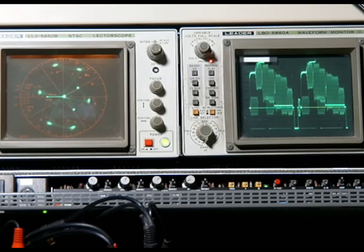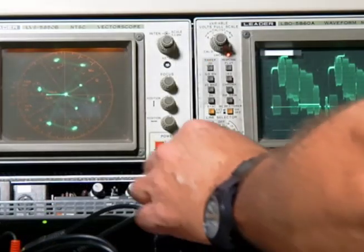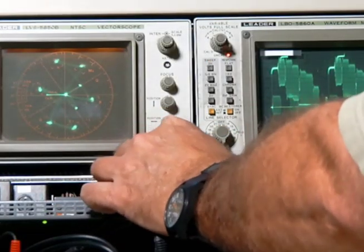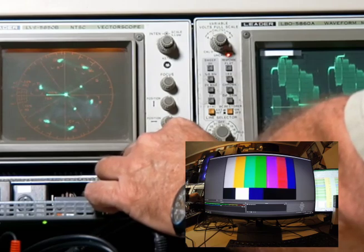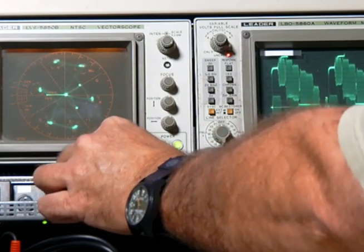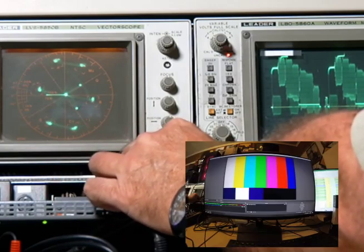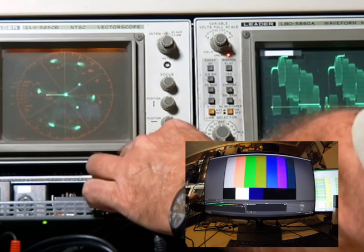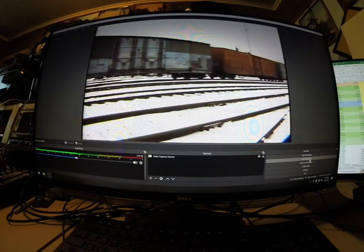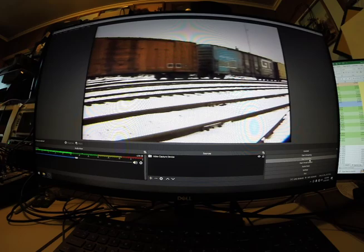The reference point that we use are the color bars, and that is the reference we use to set our vector scope and our waveform monitor. If we get those values dialed in, then we pretty much have an excellent baseline for the video, and from there we can tweak one way or another if we need to. The next place the video signal goes is to our time base corrector, and this is really probably the most important machine we've got for quality video capturing. The TBC adjusts video levels, color levels, and color saturation. If you do your own video capturing, try to find yourself a time base corrector — even with VHS, you'll get much better results.